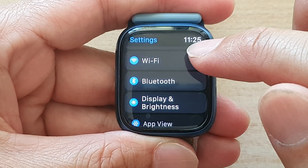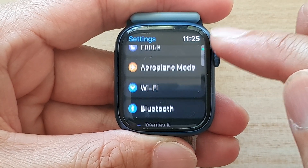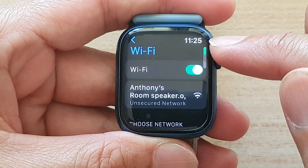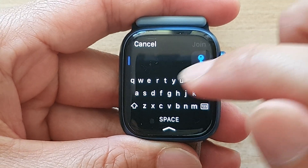Next, go down and tap on Wi-Fi. You can swipe up or use the crown button to scroll up and down. Tap on Wi-Fi, then go down and select the Wi-Fi network that you want to join.